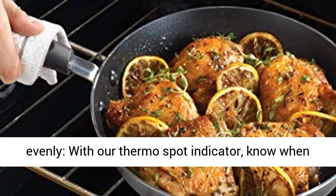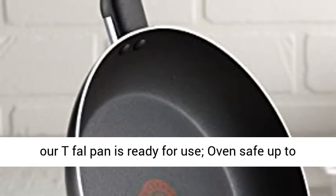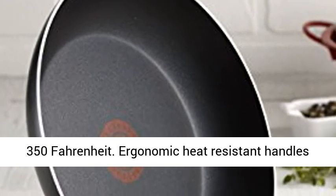Heats evenly with our Thermo Spot Indicator. Know when your T-Fal pan is ready for use. Oven safe up to 350 degrees Fahrenheit.